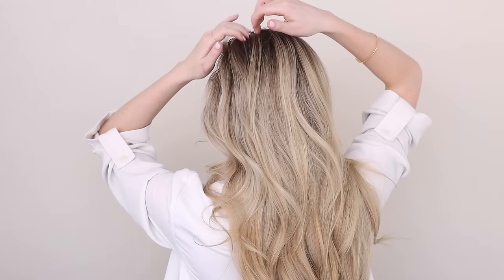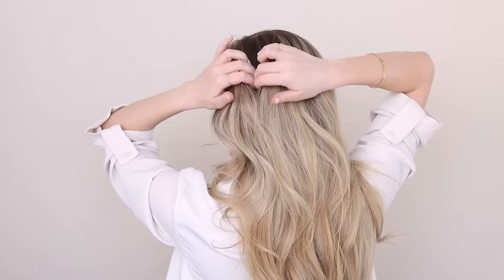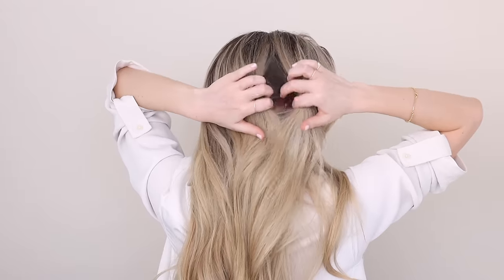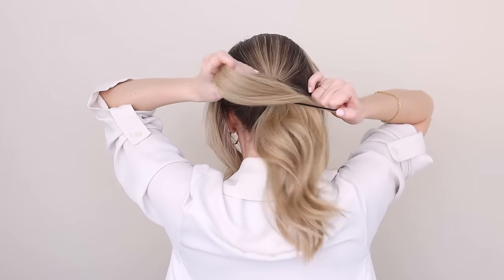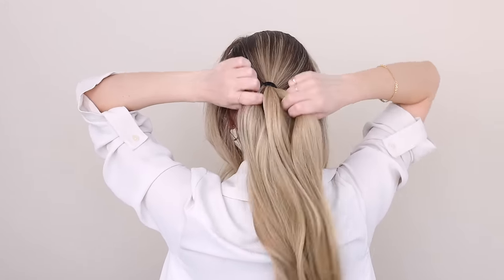Begin by tossing all your hair back and then starting on the left side, trace down from the back of your part to the back of your ear, and then just place the section out of the way for now. Repeat the same steps on the right side. Next, smooth all your remaining hair back, gather it into a tight ponytail, and secure it just above ear height or higher.